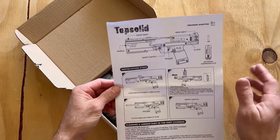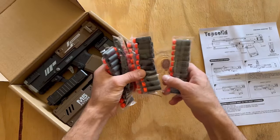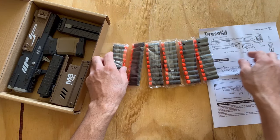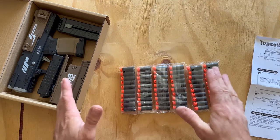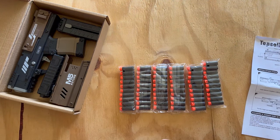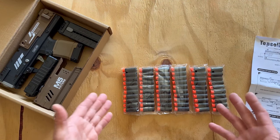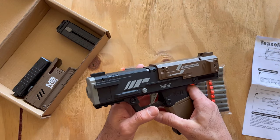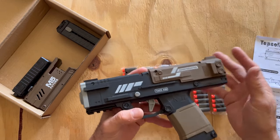Without further ado, let's see what's inside. You get a one-page user manual — pretty straightforward operation. You get six of these 10-round packages of darts for a total of 60 darts. One thing I like about this brand is they have a large generosity when it comes to darts — they don't cheap out. The darts are not terrible quality; they actually function pretty well. You can never have enough darts.